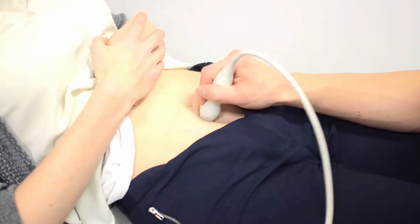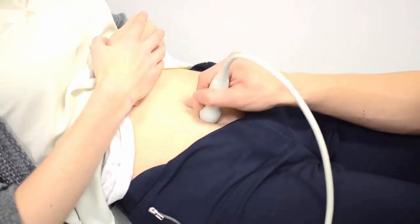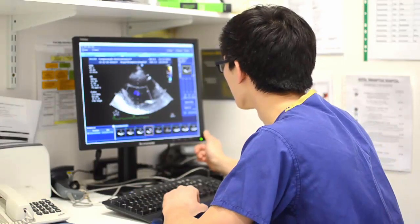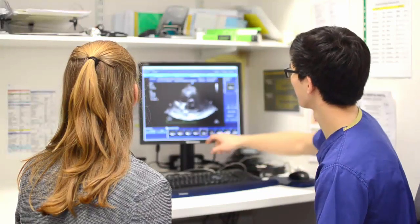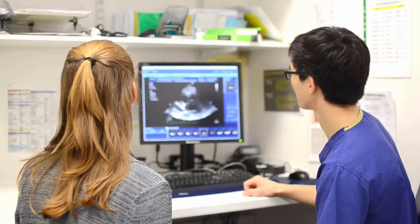It's also perfectly safe in pregnancy — it's the same technology that we use to scan unborn babies. After the scan is finished, it can take some time to interpret the results. Your technician might tell you something immediately, but results are usually interpreted within 24 hours. There might be a period of further discussion with your heart doctor, and the person doing your scan should be able to tell you when results would be out.